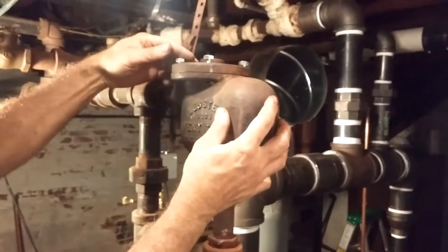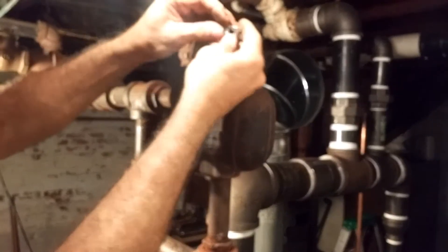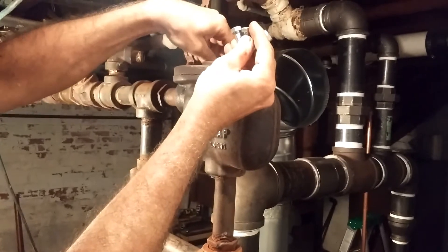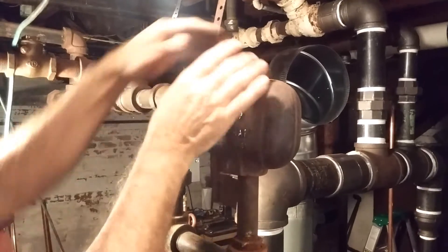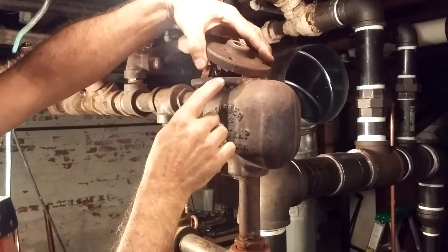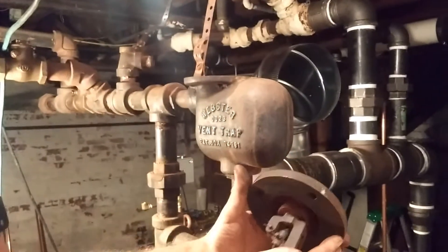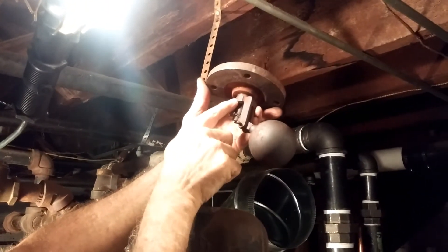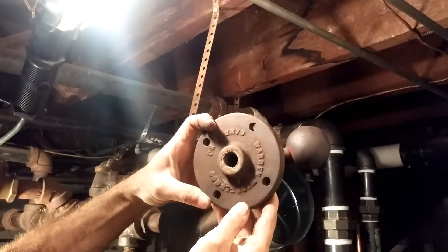If the pressure gets too high, let's go ahead and open it up and find out what we got inside. You remove these — these are new, we replace them — these are new 3/8 bolts. This comes off; usually you have to pry off a really gnarly gasket. And what we have inside is a float mechanism, all brass construction, threaded into the bottom of this plate here.